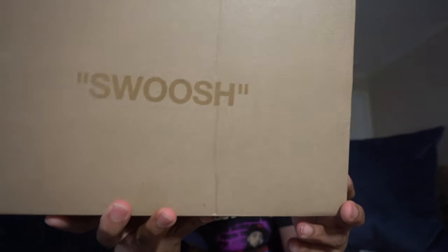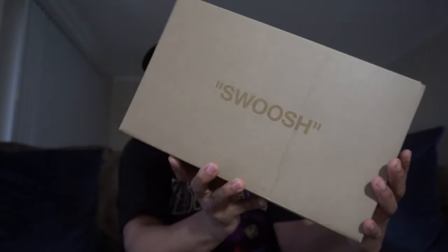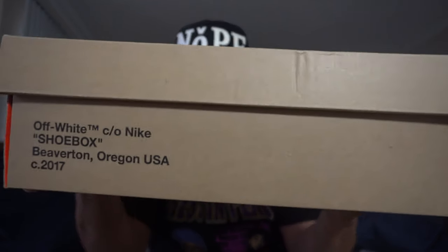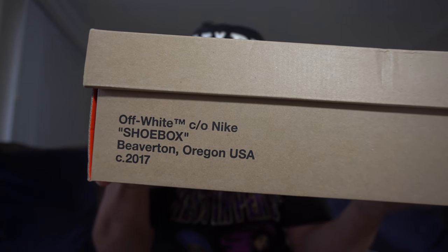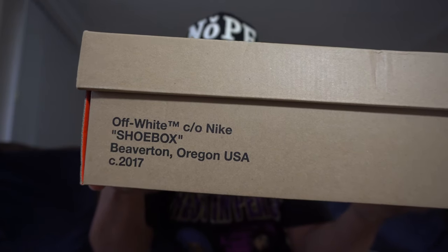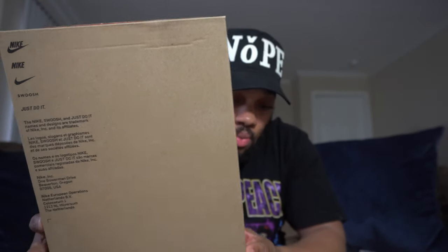The top of the box says Swoosh, and this side says Off-White, code Nike shoebox 2017. We've got the stuff on the bottom of the box as well. Let's get on into this sneaker — as you see it, the reversible box with the dope tissue paper.